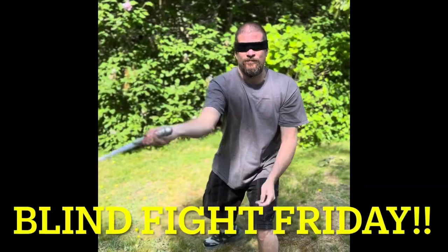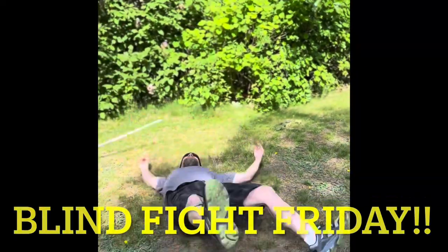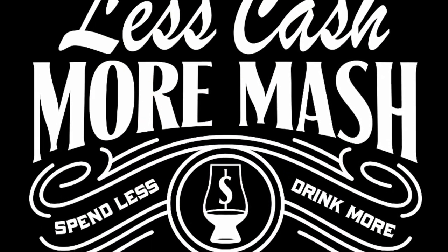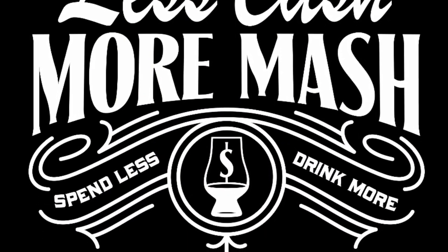Welcome back to Let's Cash More Mash. My name's Tom. I'm Mike. And today, Blind Fight Friday. I want to thank everyone who made suggestions — I disregarded all of them. And this was one I wanted to do because I didn't disregard them all. I do have them written down and we are going for it.